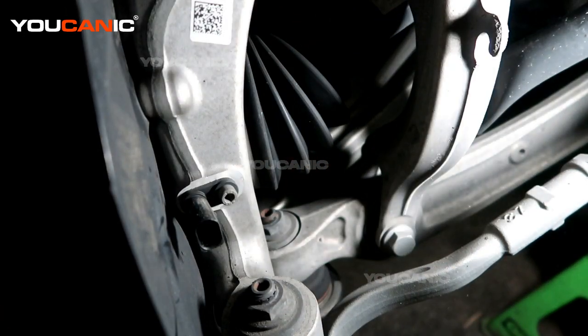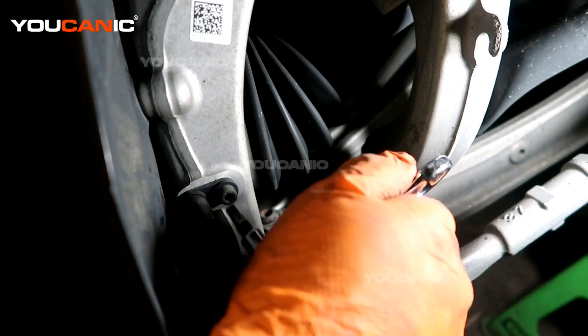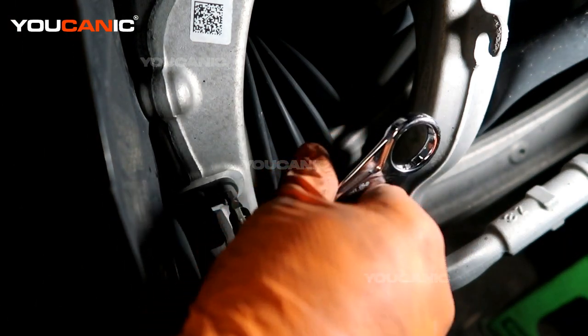There we go — we were able to remove that connector. A five millimeter is what you need to undo the bolt, so we take our five millimeter and undo this bolt here.